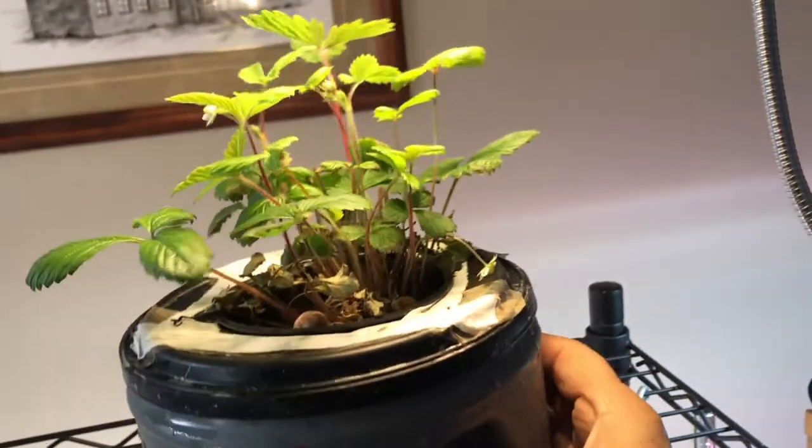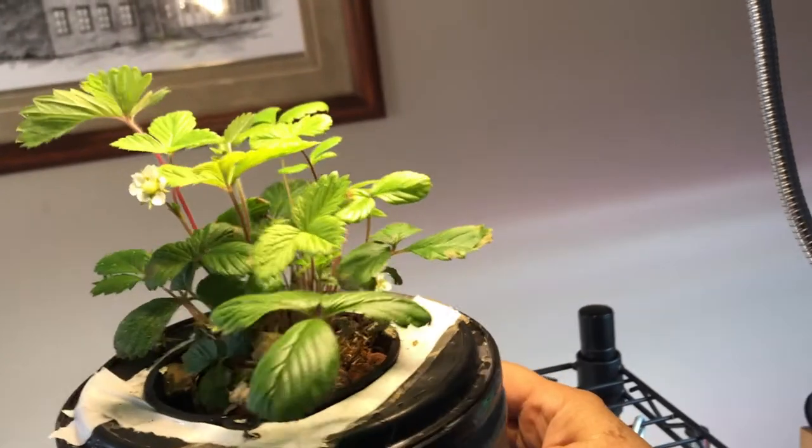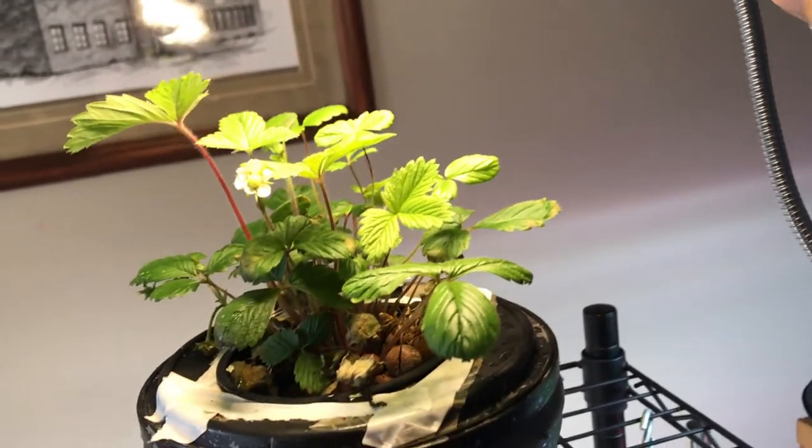For now we are just going to put it back under the lights, and I will show you the roots to see how they look after a few days.